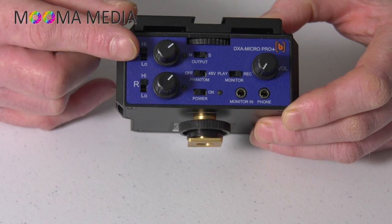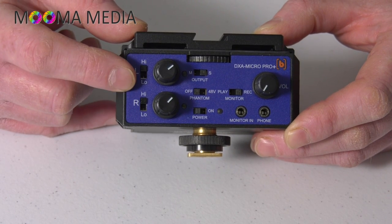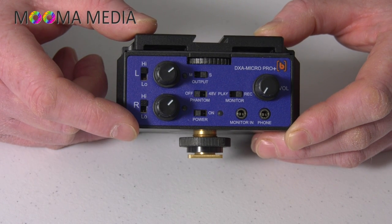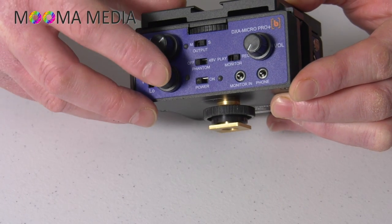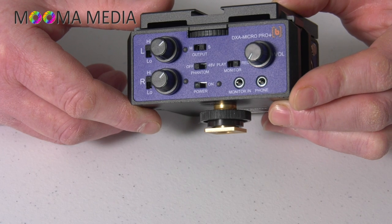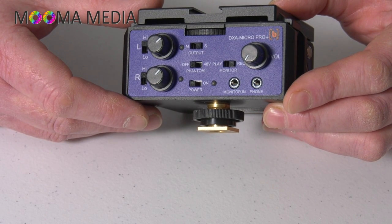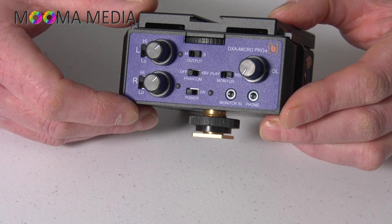Moving onto the front panel, starting on the left you've got two pad switches, one for each channel — low is 15dB gain and high is 30dB gain. You've then got trim pots to make adjustments within that range. Next to those are two small LED overload indicators: they show green when you've got a good signal and go straight to red when your signal is getting too hot. It would be nice to have some sort of audio meter or a three-stage LED to give a bit more warning about when you're likely to be clipping.